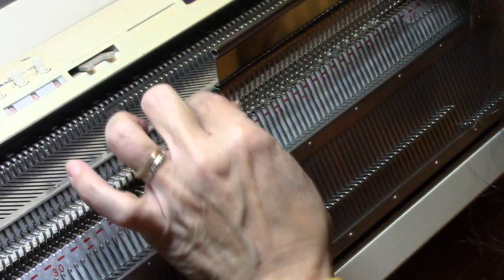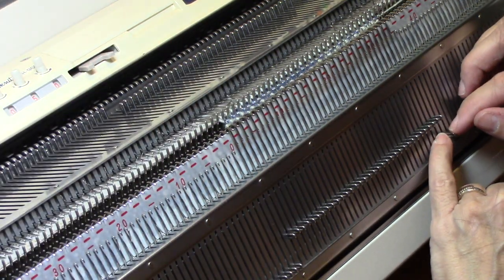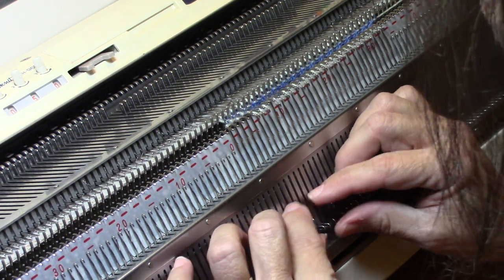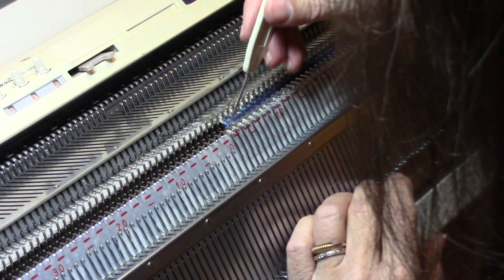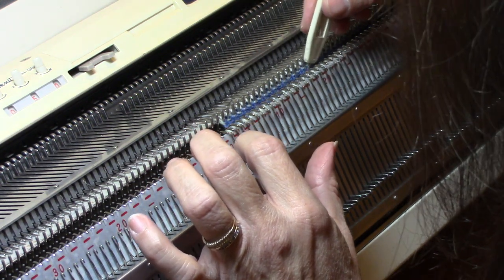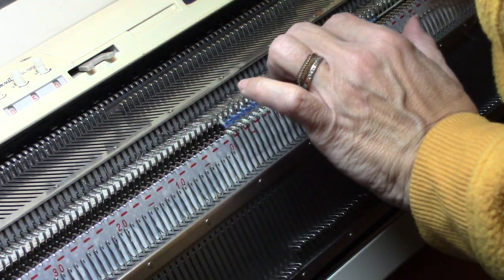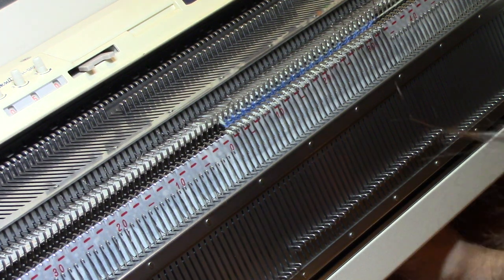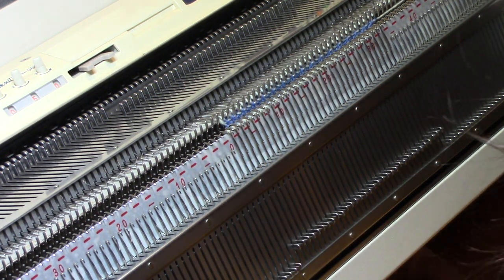Now every stitch is off the garter bar. I'm pulling all these stitches down and making sure nothing is caught on the gate peg. We have our fold right here — that's the only obstruction that should be between the two halves of material. Going across, you can see it's completely open, and that's how it should be. It doesn't appear any stitches got caught on the gate peg. More times than not I do get one or two caught, but I've done this about ten times now and I'm getting better at it.